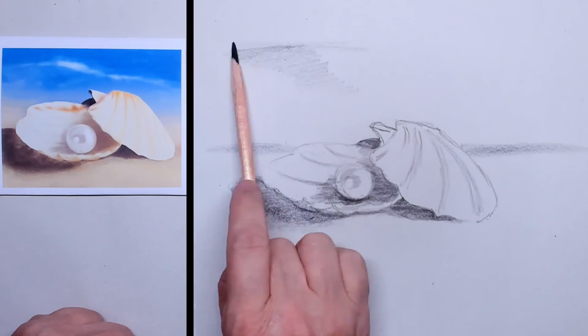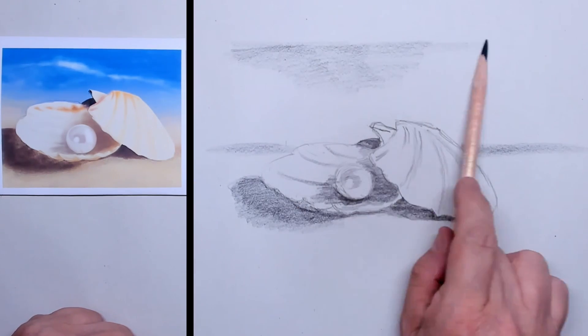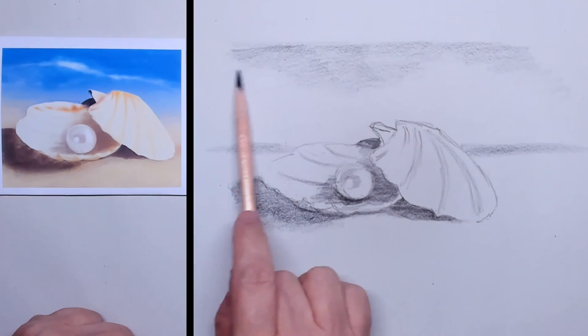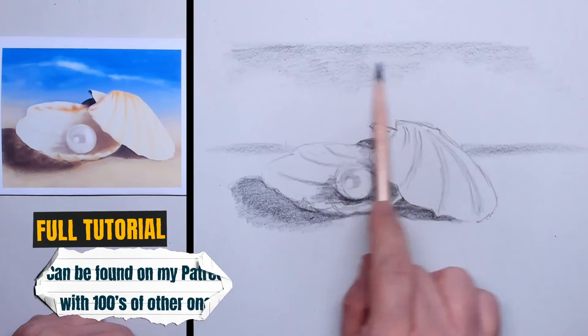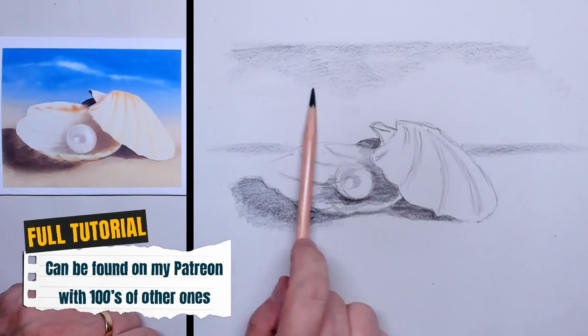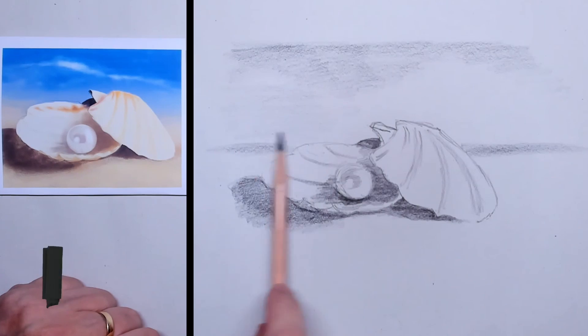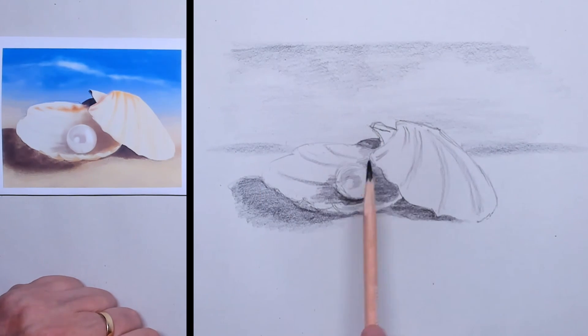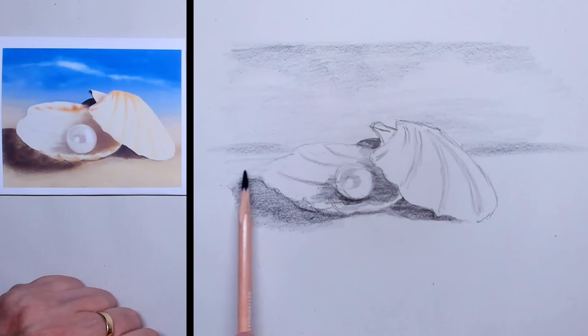Then I apply a little bit of charcoal on the sky area. On my Patreon page you can watch the full-length tutorial where I'm drawing live one-on-one, so should you want to learn some more, please visit me on my Patreon page.